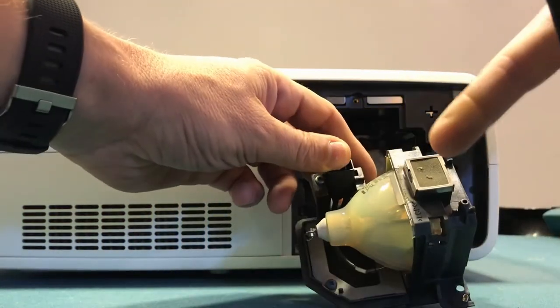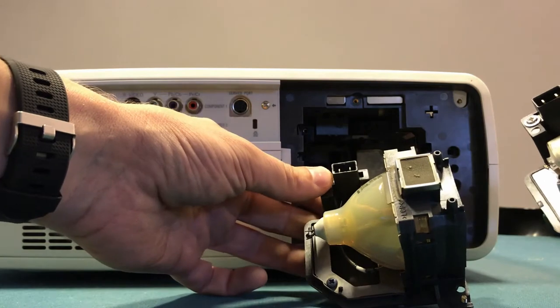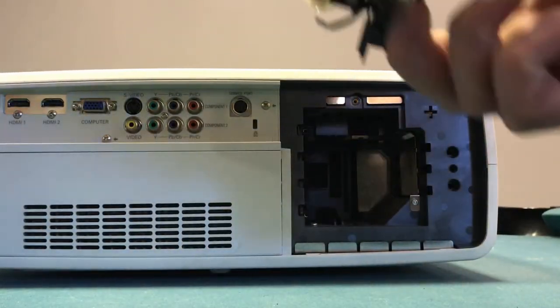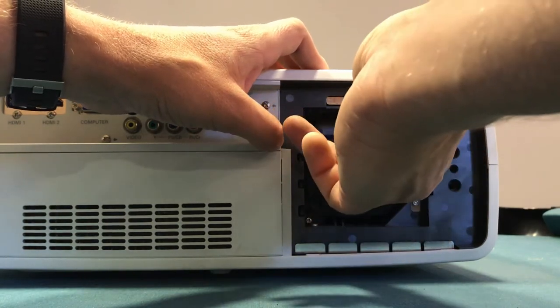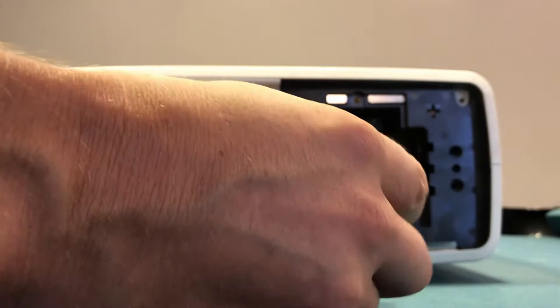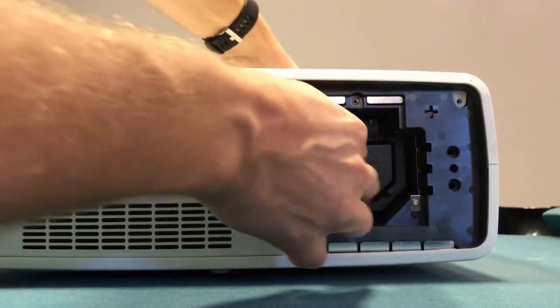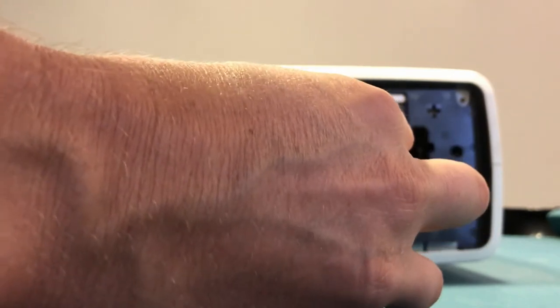There's a filter here on the side of it. As you can see, it's quite clogged up on the old one. Connectors and everything seem to be exactly the same. Bulbs for this projector range widely in cost — I've seen them from 200 euros all the way up to 200 euros as of October 2017. As I said, I bought this one for 40 euros on Amazon, so I hope it works.